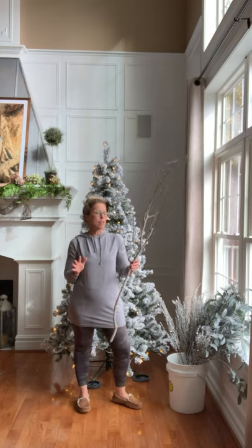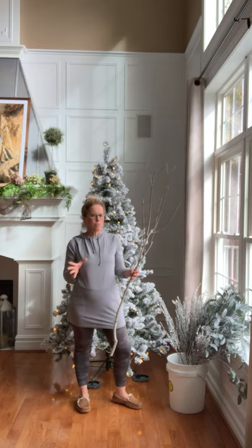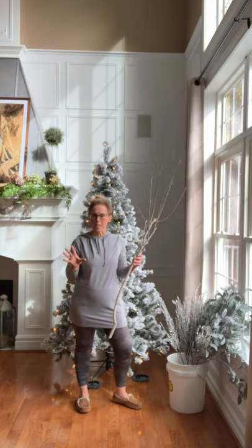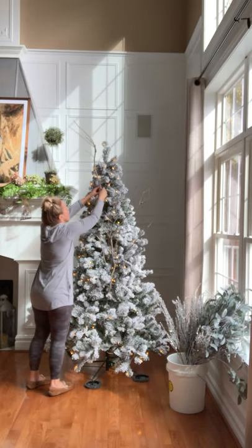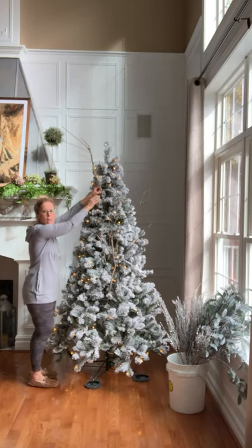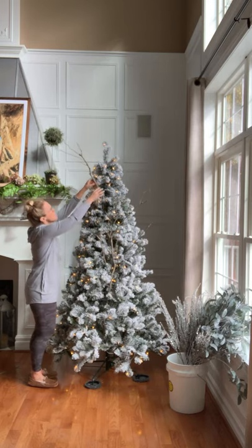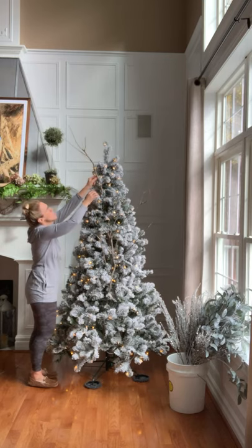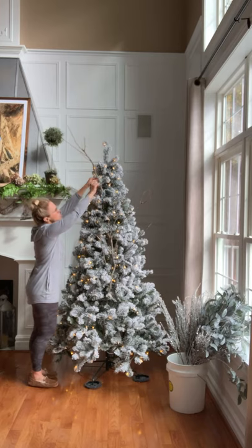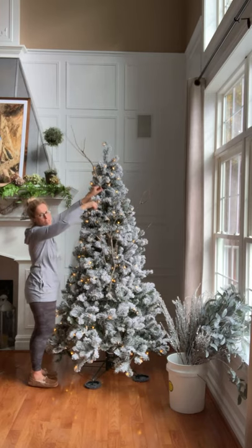So I'm going to get started with putting in the branches first — I'm just going to kind of add them around the tree. This is the first time doing this, so we'll see how it turns out. All I'm doing is just taking the branch and wrapping it around one of the tree branches to kind of secure it — I'm just taking one of the stems to anchor the actual branch into the tree.